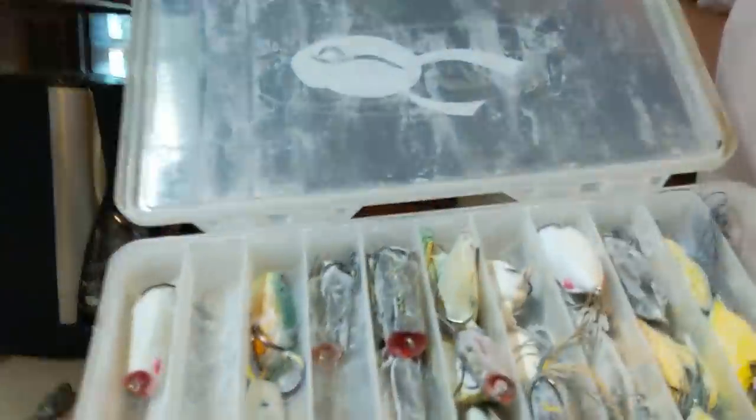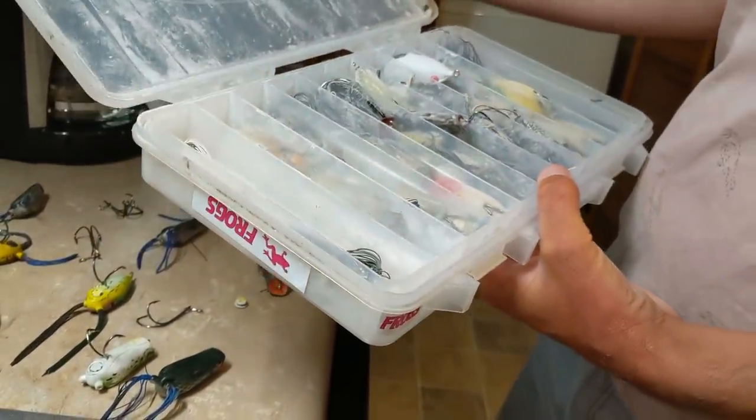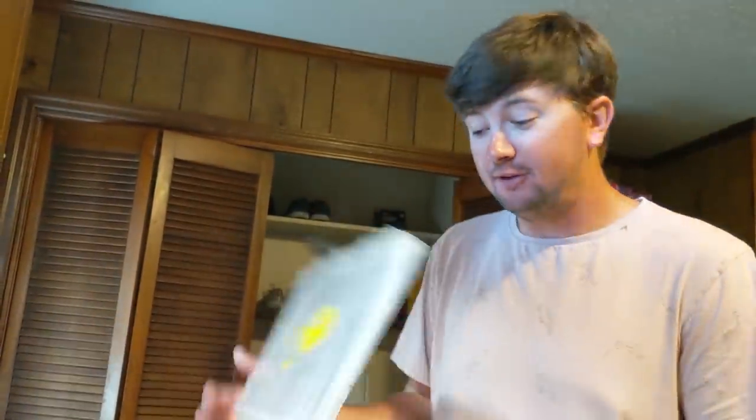What we have here is everybody's favorite box — the frog box. It's looking kind of skimpy now. Haven't put anything new in there in quite a while. Been making withdrawals and no deposits, and that's not a good formula for saving anything up. But we've got all these right here.